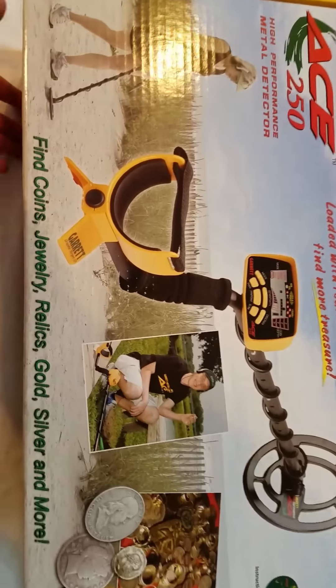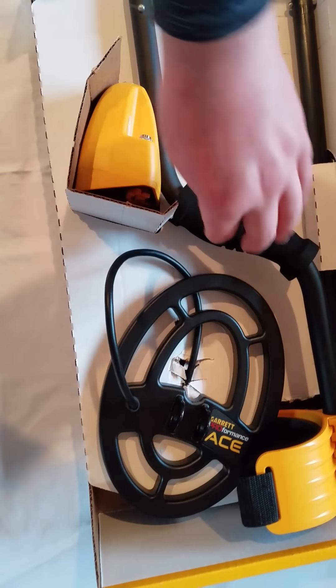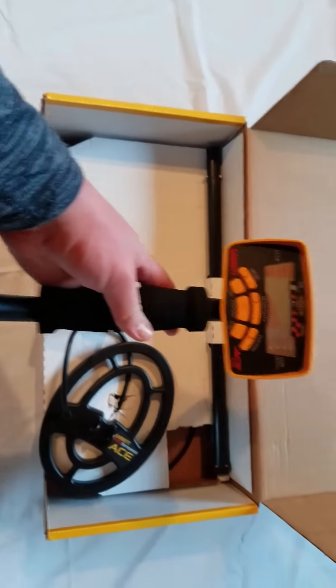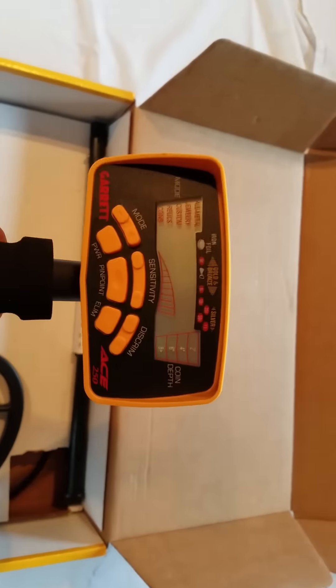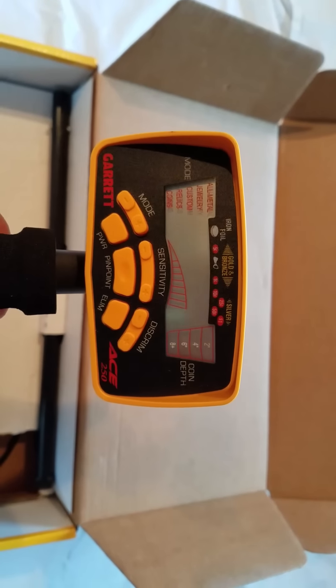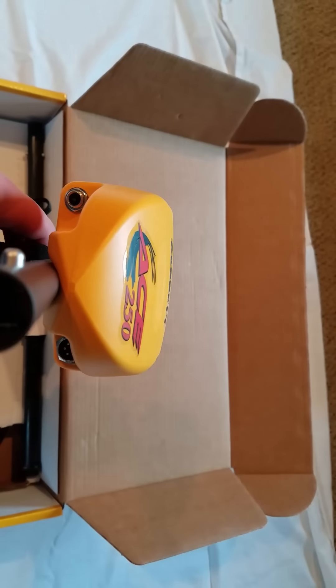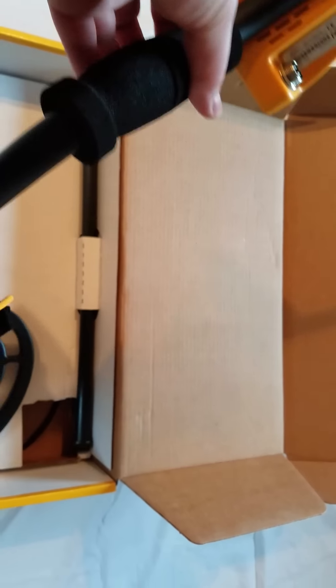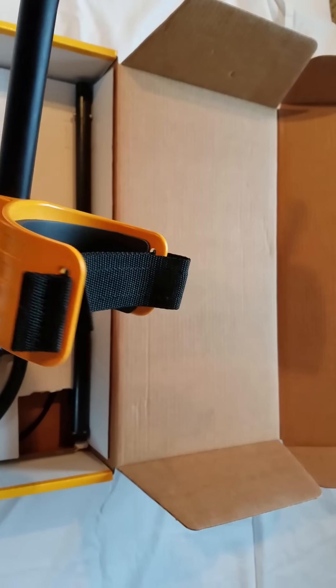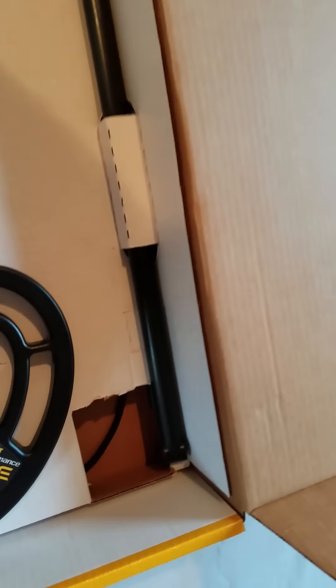Here's the box. I'm going to open it up. Look at that thing — that's awesome. So here is the actual detector. As you can see, it's brand new, in awesome condition. I'm very happy. I had this detector for a while actually, and then I sold it, and I was very, very sad and disappointed. So I'm actually very happy to have this back.